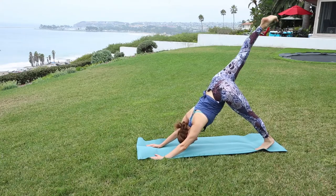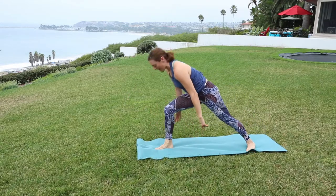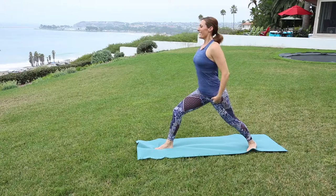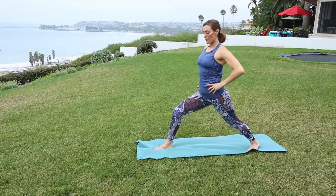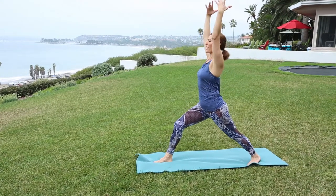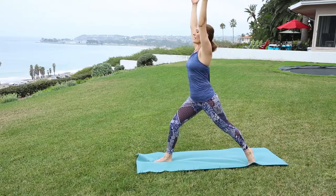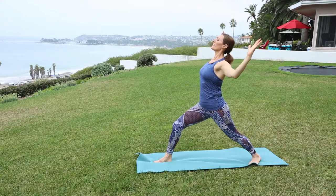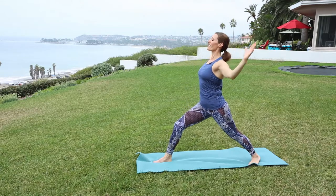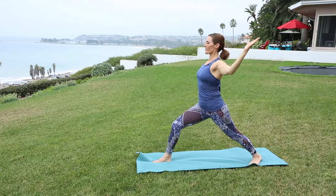Inhale — the right heel to the sky once again. Exhale, step between the palms. Back heel spins flat. So you really want to make sure your hips are square towards the front of the mat, hips tucked under, long through the spine. And reach. Lift the back heel. Exhale, bend — little back bend. Inhale, reach. Exhale, receive. Soft through the shoulders. Inhale. Exhale. And pause in neutral.